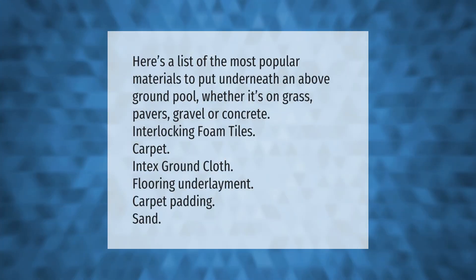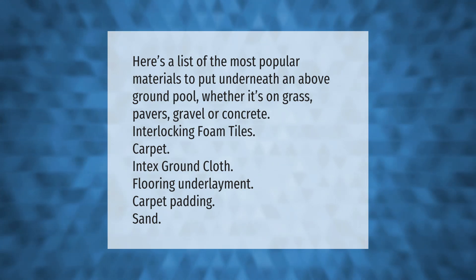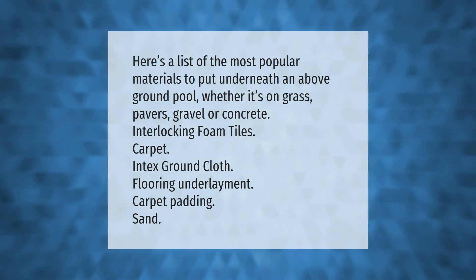Here's a list of the most popular materials to put underneath an above-ground pool, whether it's on grass, pavers, gravel, or concrete: interlocking foam tiles, carpet, ground cloth, flooring underlayment, carpet padding, and sand.